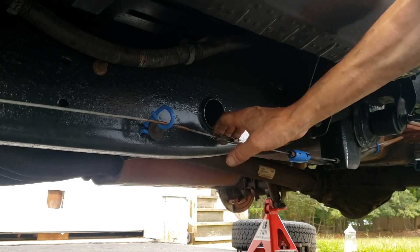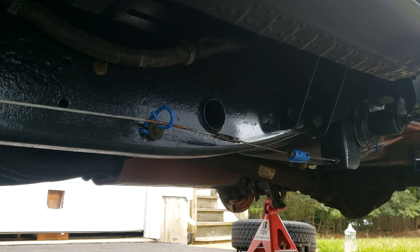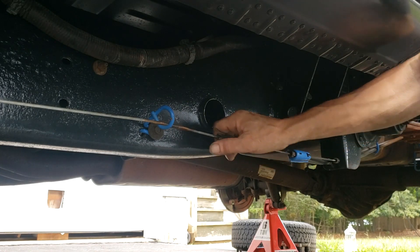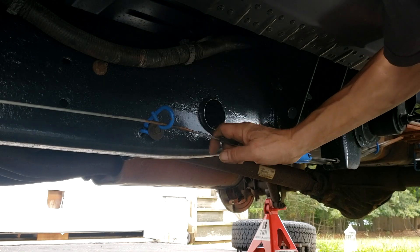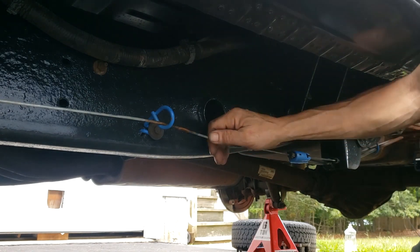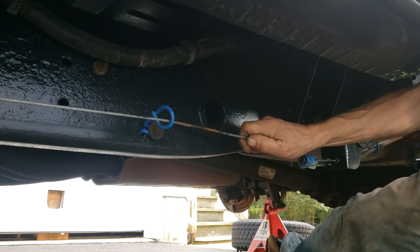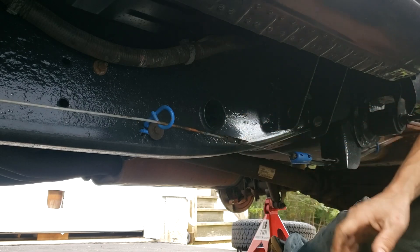Before I show you how to release the tension, I'd like to go over some common misconceptions of the automatic tensioner and how it actually works. The sole purpose of the automatic parking brake cable tensioner is to minimize the slack on the parking brake cable when the parking brake is released. That's all it does, that's all it's intended to do — it does nothing more than that.